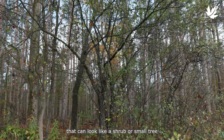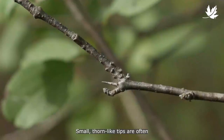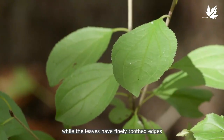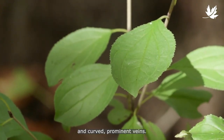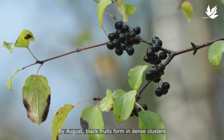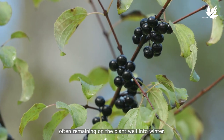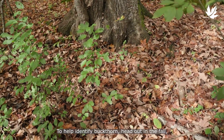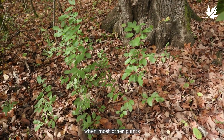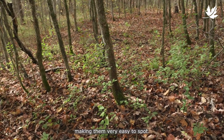Buckthorn is a woody plant that can look like a shrub or small tree, growing up to seven metres tall. Small, thorn-like tips are often located at the end of each branch, while the leaves have finely-toothed edges and curved, prominent veins. By August, black fruits form in dense clusters along the branches of female trees, often remaining on the plant well into winter. To help identify buckthorn, head out in the fall, as buckthorn leaves will be green when most other plants will have either changed colour or dropped their leaves entirely, making them very easy to spot.